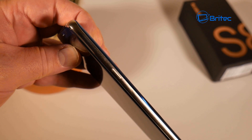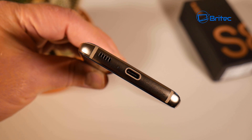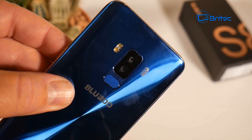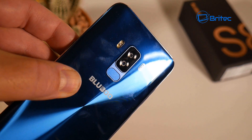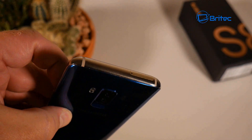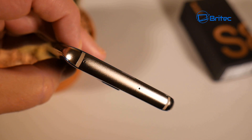On the other side there's a power button, also metal. There's a single speaker on the bottom along with the Type-C connector - they've put a dummy speaker grille on the other side to make it look symmetrical. On the back there's a dual-LED flash and dual cameras, plus a fingerprint scanner. On the very top is the SIM tray, which you remove with the SIM tool to insert your SIMs and micro SD card.